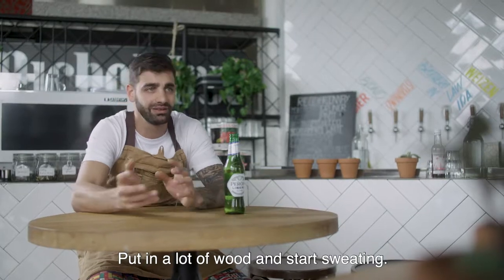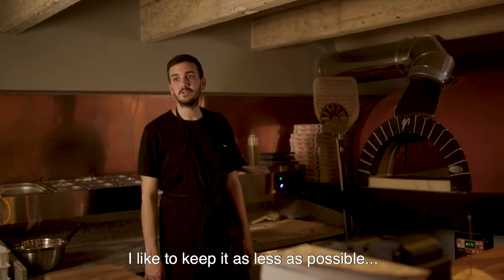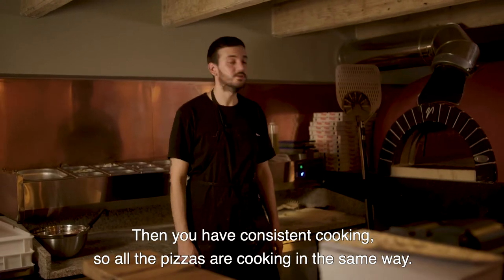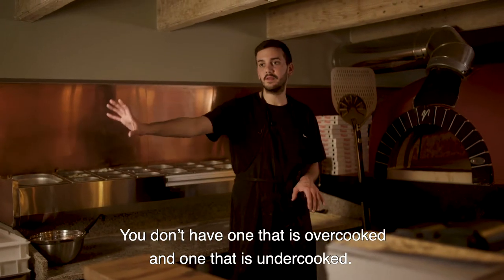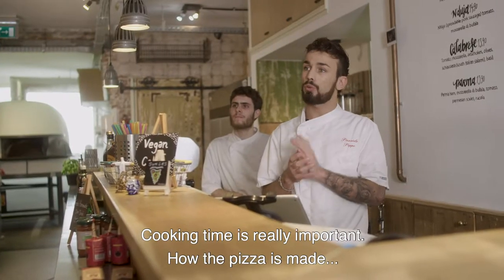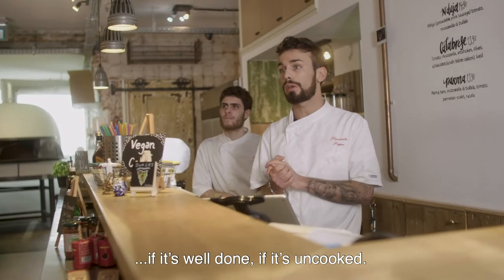I like to keep it to as few as possible, so I work with four or five maximum pizzas at the same time. That way you have consistent cooking, so all the pizzas are cooking in the same way. You don't have one that is overcooked or one that is undercooked. Cooking time is really important — whether the pizza is well done or undercooked.